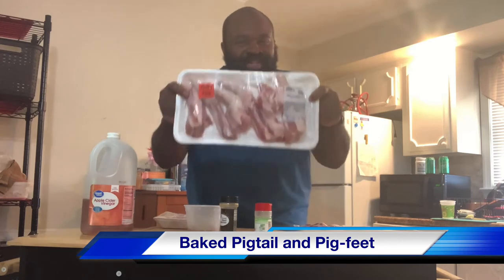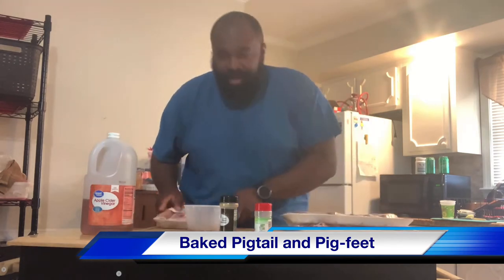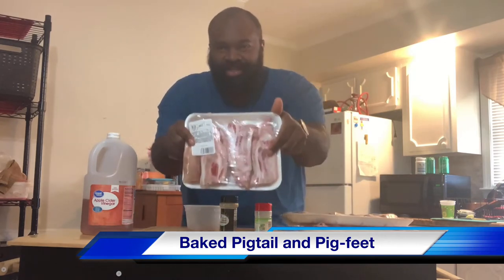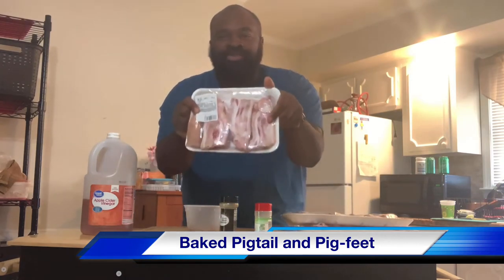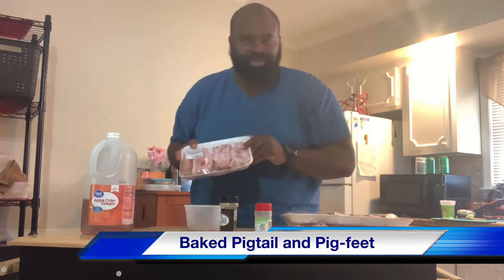Showtimes pigtails. So today, we're doing pigtails and pig feet. I'm going to show you today how Showtime does his pigtails and pig feet, country style.